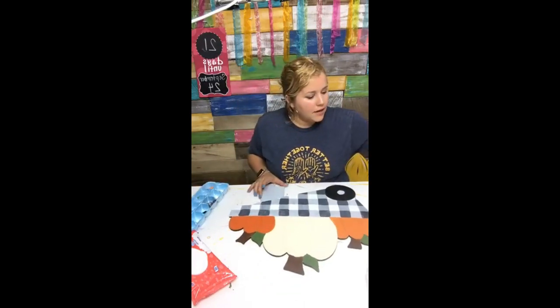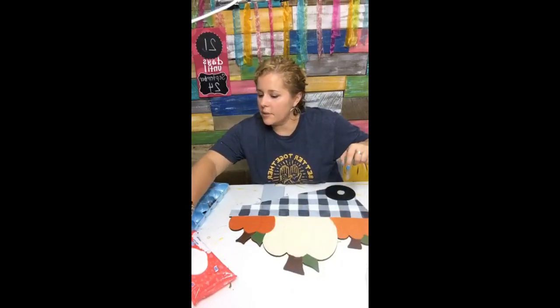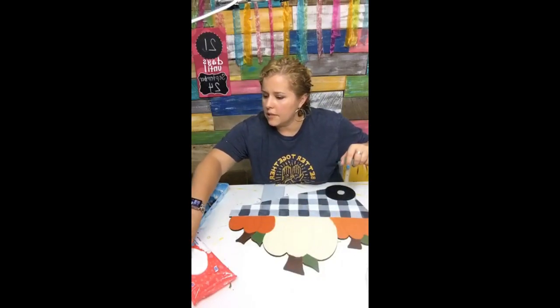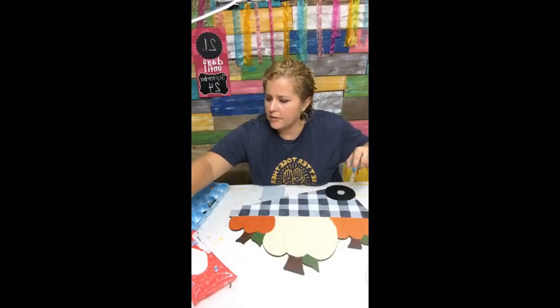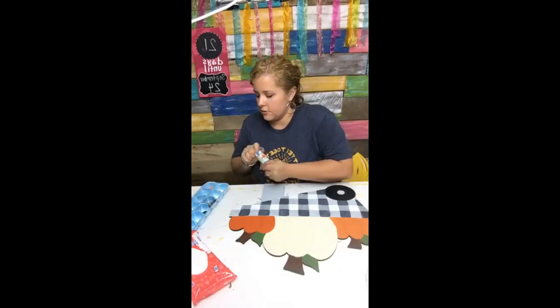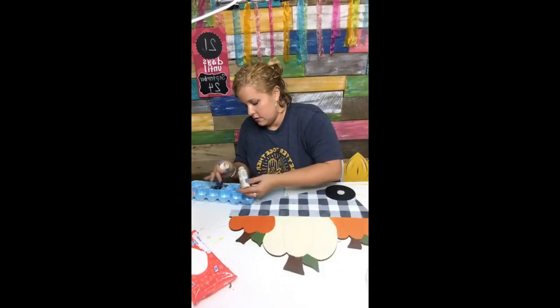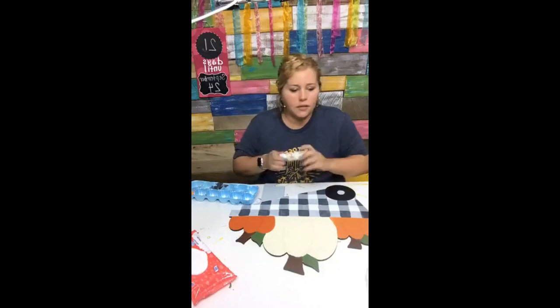Next we're going to add polka dots up here in this pumpkin. I wanted a little tan khaki color — I had a Khaki by Apple Barrel but it's empty. I found one called Light Mocha down here with my older paints. That'll work.